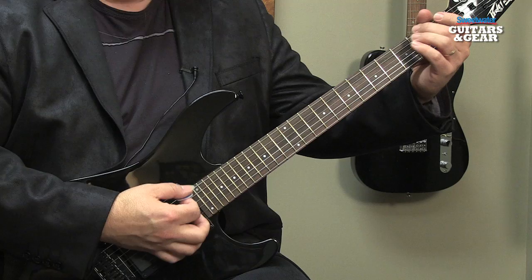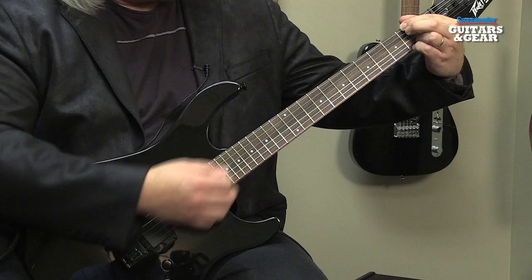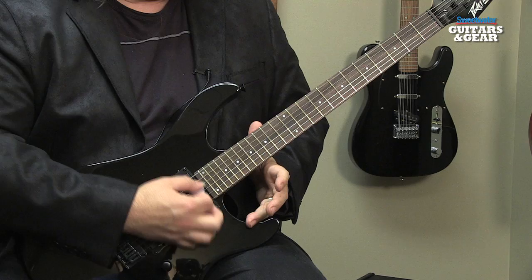If we hold down the F-sharp on the low E string, we create a D tuning. If we hold down the F-sharp and also hold down the C-sharp and the F-sharp on the high B and E strings, we create a DADGAD tuning. So you have access to all those different tunings.